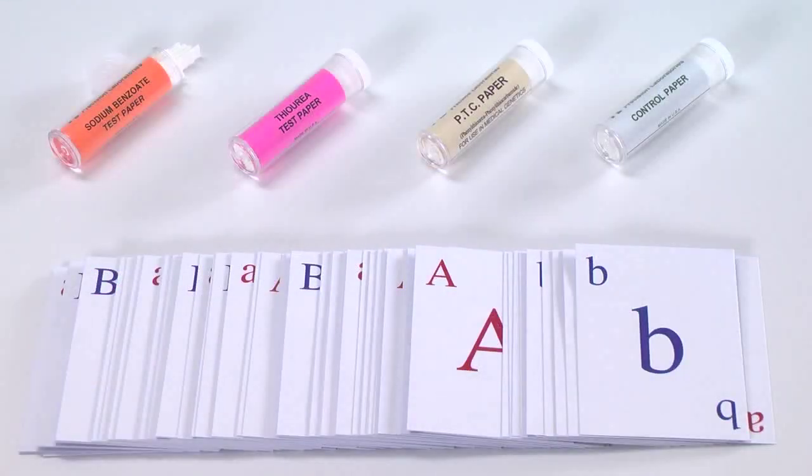Students can investigate population genetics in humans with the test paper strips that include sodium benzoate test paper, thiourea test paper, PTC test paper, and control test paper. Specifically, students can determine taste sensitivity for individuals of the population under study. The allele playing cards enable modeling of genetic frequencies in order for students to accomplish statistics demonstrations and investigations.